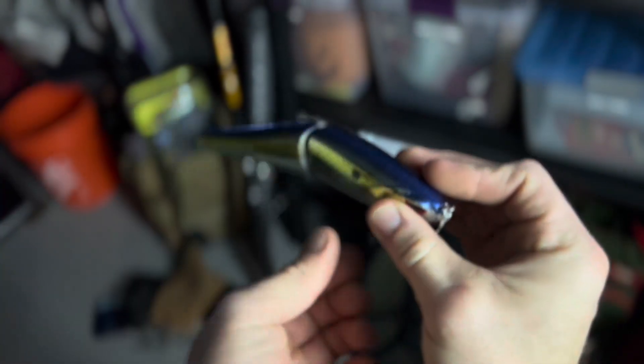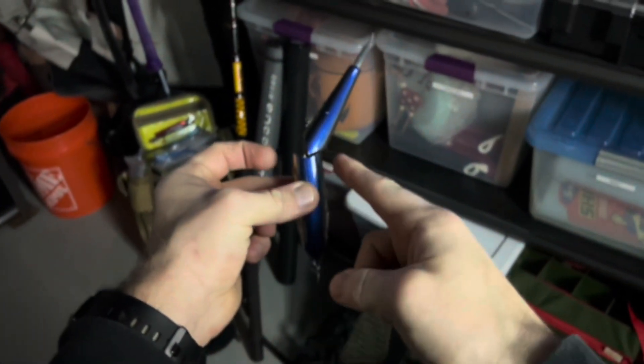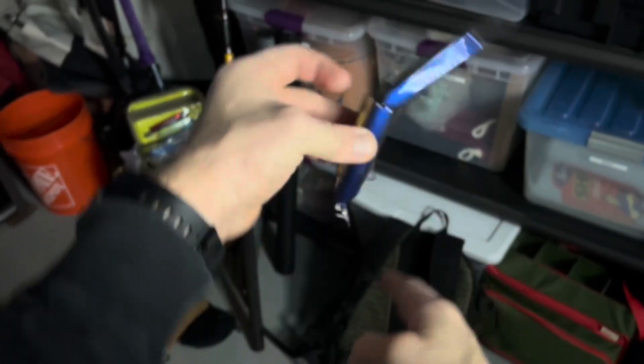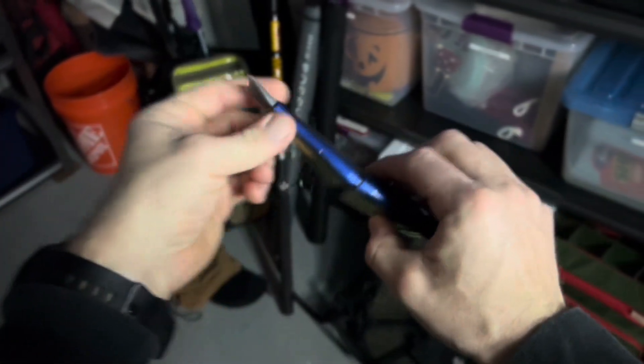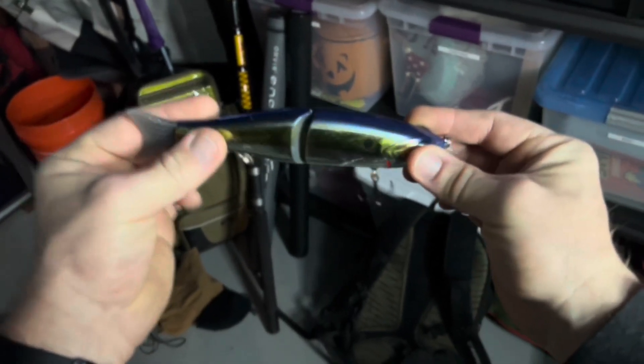When you fish these glide baits you can tell a lot by the angle. This angle isn't a huge sharp angle — the bigger the angle, the more cuts it's going to have. This is much more like a slow roller, so it's going to give you a nice subtle S-wave with a slow retrieve. A big harsh 90-degree angle would give you much more of a chop. So you cast it out — it is going to sink — and you want to figure out your depth.